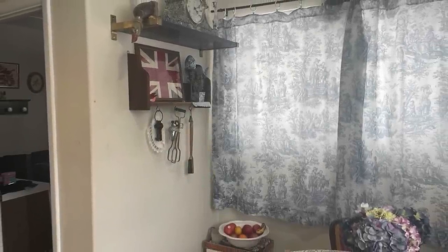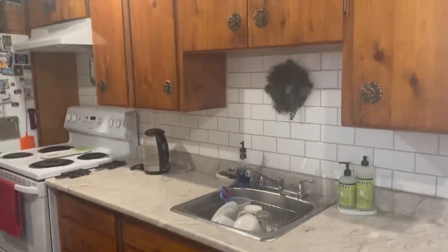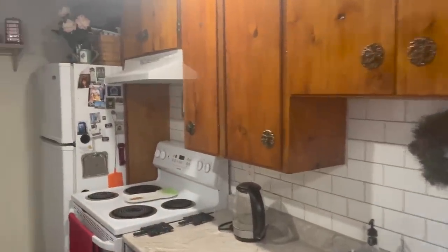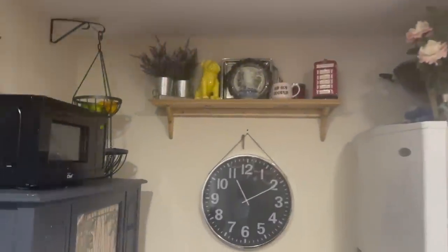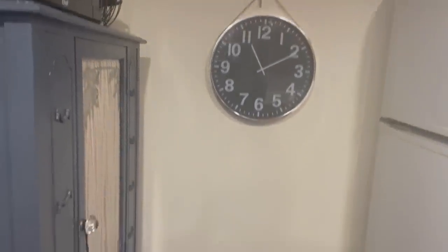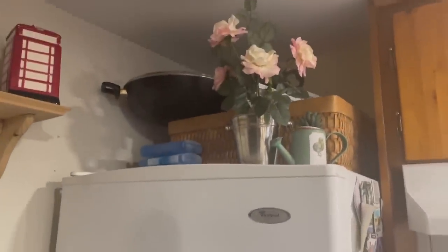The issue that we have is space, storage, and the way it's set up. The cabinets were original to the house — the original owner's parents had made these cabinets, so she wanted to keep them and that's fine.